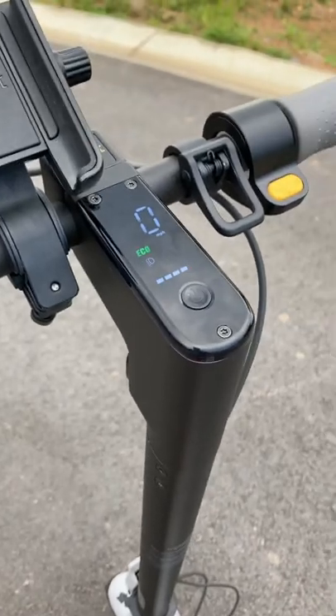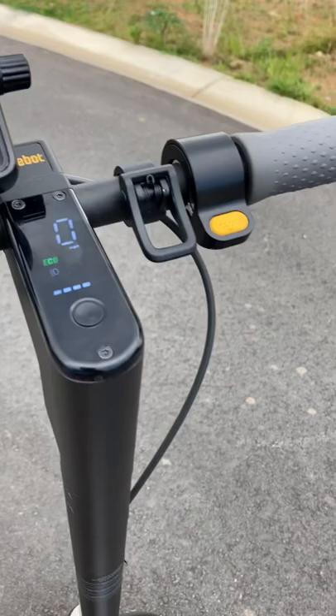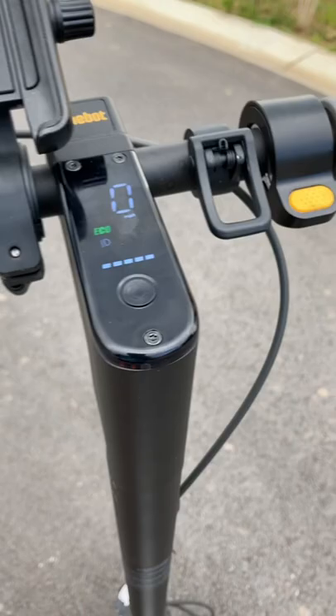Hey, what's up guys? Noah's Reviews back again today. Today I'm going to be showing you how to get your 9-Bot Segway Max scooter out of eco mode in two simple steps.